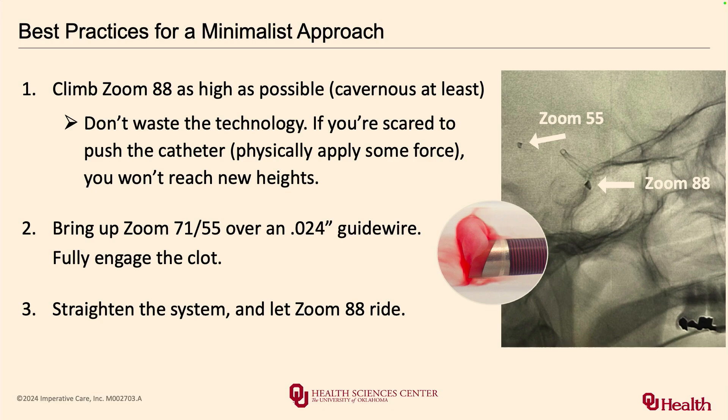For best practices with the minimalistic approach — I cannot stress this enough — you have to use the technology to its fullest potential. Leaving a Zoom 88 guide parked in the cervical ICA and thinking you've done something great is not going to accomplish the task. You have to get the 88 guide into the cavernous segment at least, to fully reap the benefits. It took me some time to get comfortable pushing the guide catheter distally. After positioning the guide, use a 0.024 wire as a rail to get the 71 or the 55 over, then straighten the system and let the 88 ride.